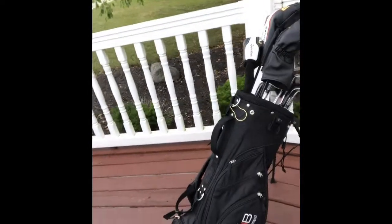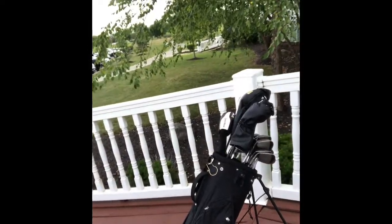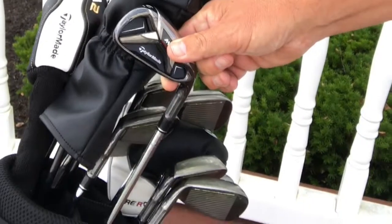I'm done for the day now, so I'm just going to go ahead and package them up. I'll show you the bag and the clubs — these are great irons. I almost hate to pack them up because I really like them. I probably played the best in any scramble I have ever played.